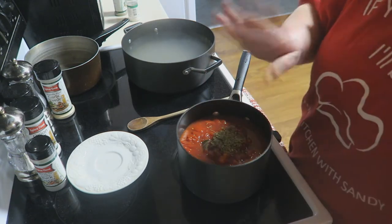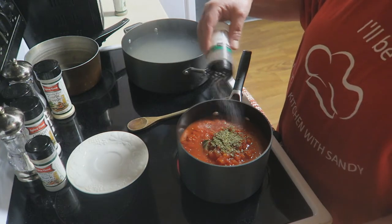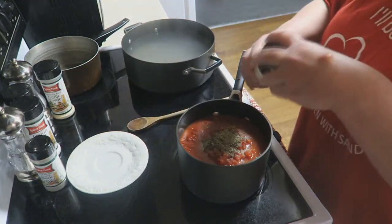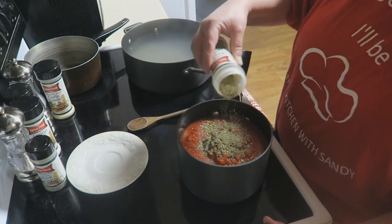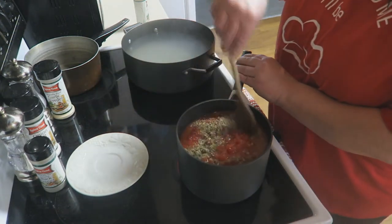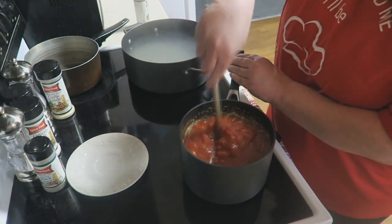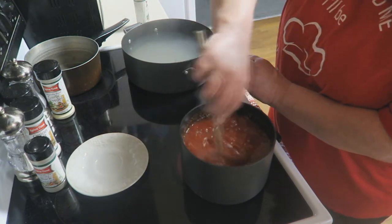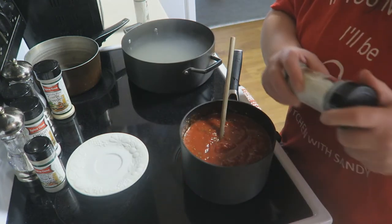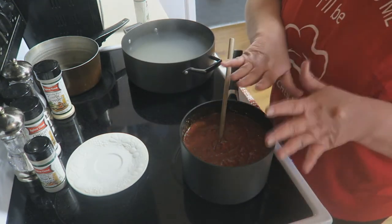If you wanted to use just all pasta sauce, or maybe a combination of pasta sauce and pizza sauce, you could certainly do that. But I like to kind of make my own. Use some garlic salt or powder, whatever you have on hand, and a little bit of oregano. We're going to bring this up to a boil and let it cook while we cook our pasta. My water is already boiling, so I'm going to add that. Today I'm using thin spaghetti. You do not want to cook it all the way done — just until it's al dente, maybe a little bit less than al dente, because this is going to go in the oven as well.